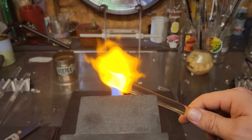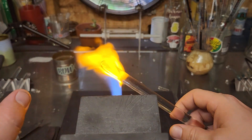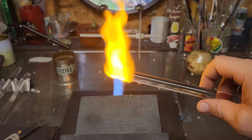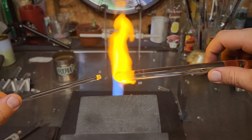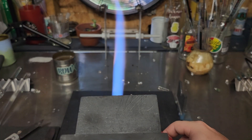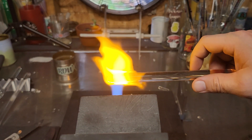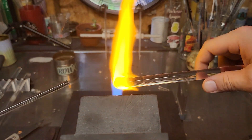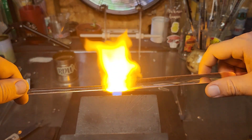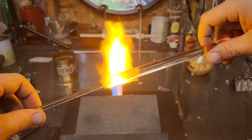What I want to do is take this clear rod and get it melted in a little bit — I want it to be thicker. You could even take a punchy and put some on the end; there's a video about punchies in the Tool Talk playlist. This video will also be found in the Tool Talk playlist.